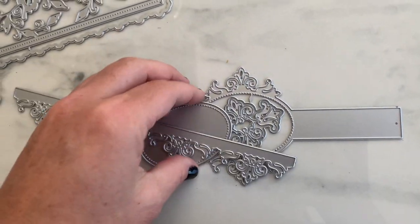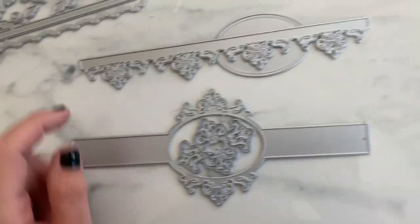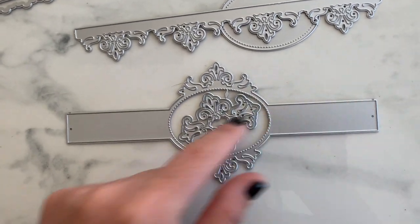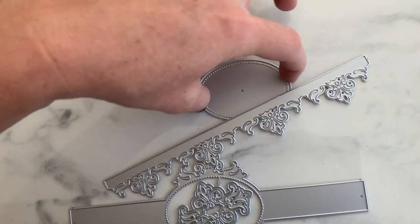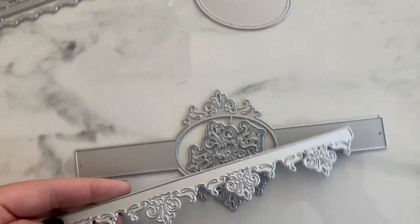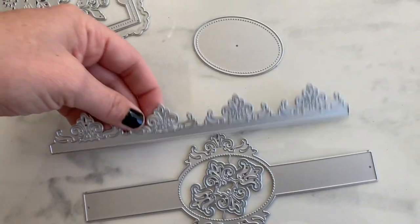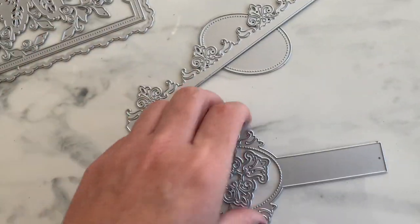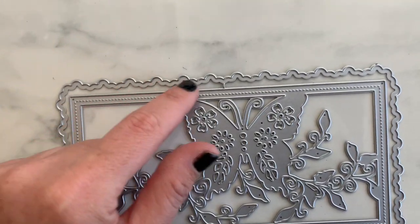Next we have this elegant-looking die that could go on an envelope or a belly band. These pieces pop out here — a little circle with stitch detailing that layers up — and you could do a little border on the edge. It works on a slimline card, a belly band, or a regular birthday card. Very cute.